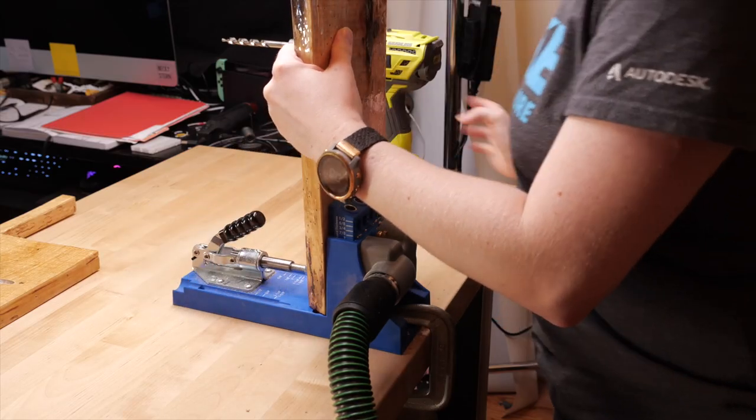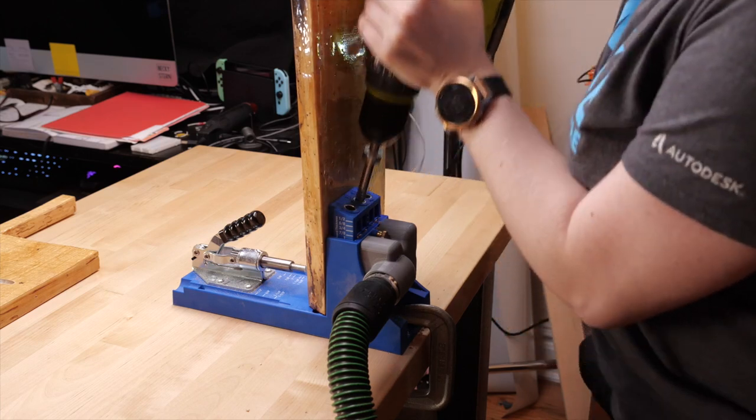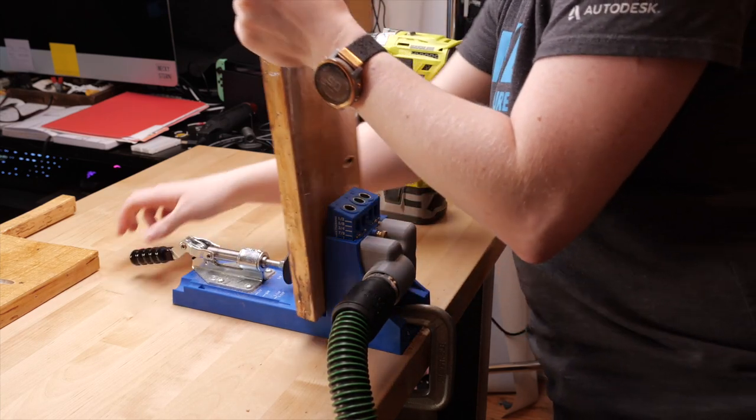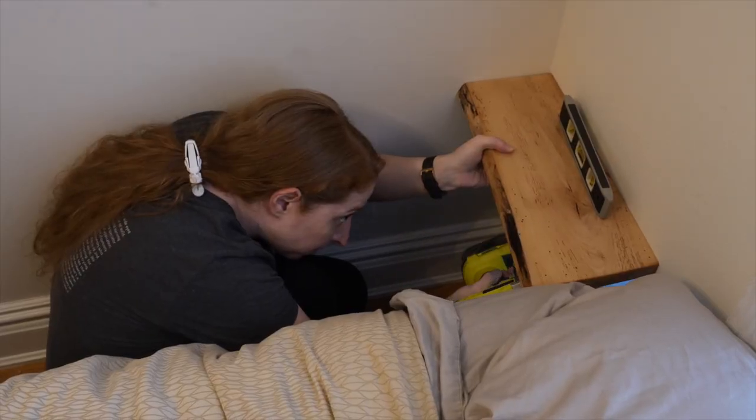The resin is hard to the touch after 24 hours and completely cured after 72. Since these shelves will each touch an interior corner, I used pocket holes along each edge to mount them. If they were flat on the wall with no corners, I'd probably use a bracket. I tried to find a stud for at least one of the holes and used anchors for the rest.